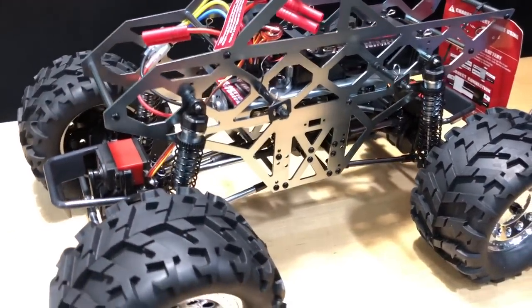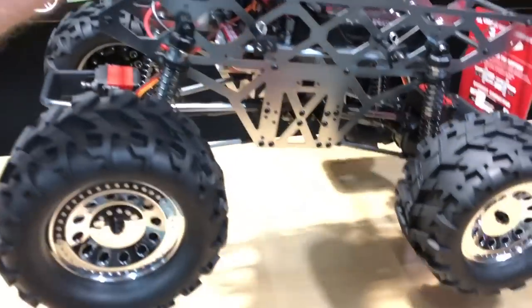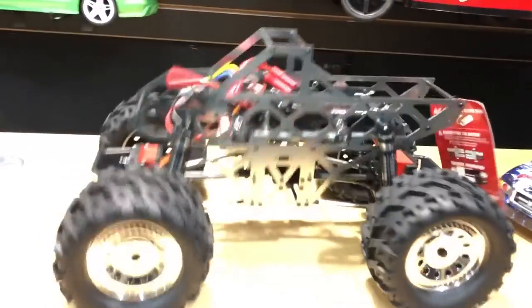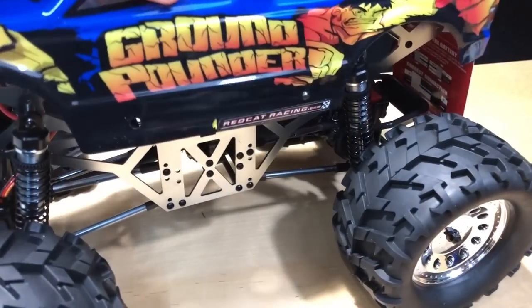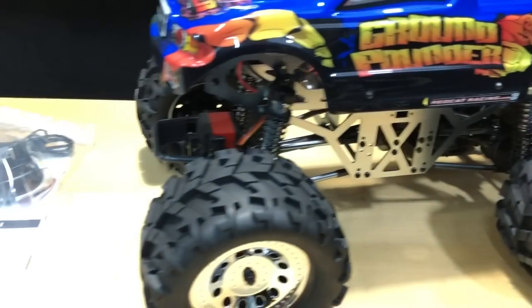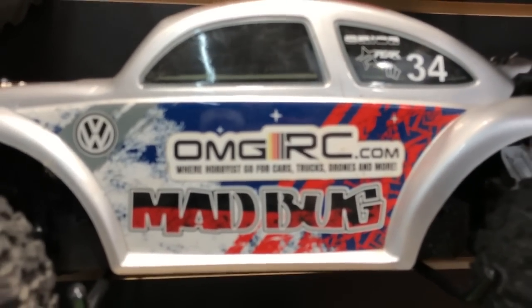It is a little bouncy — these tires don't have any foam in them, which makes it pretty bouncy. But this thing can run on a LiPo too, which is nice. I'll put all the specs down below and a link to our website omgrc.com where you can pick up one of these RC Ground Pounders.